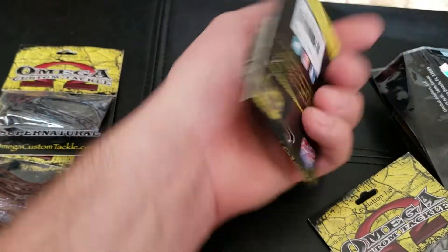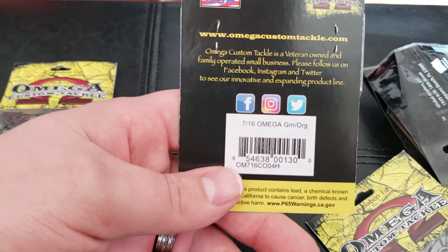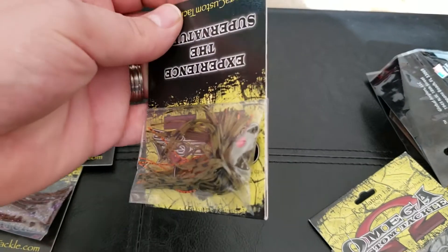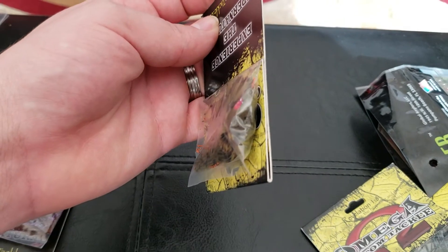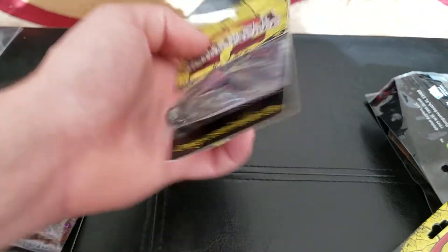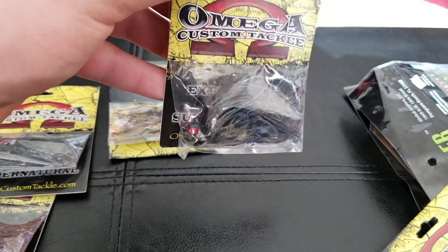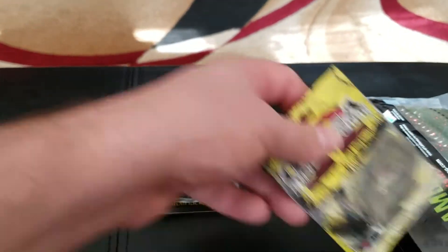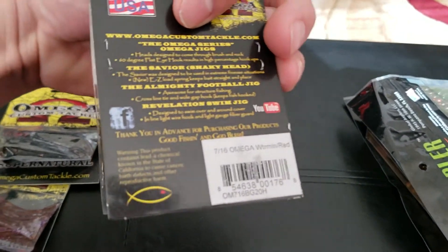Here we got another one. I'm going to be using this for skip and jigs — this is a 7/16 ounce in green orange. I think this is their flip and pitch jig where you're able to skip into docks a lot easier with that flat head underneath there. It skips really well. Here we got another football one in Bama color — like the Bama bug for soft plastics. Green pumpkin, a little bit of blue with purple in it. And right here we got another flip and pitch jig in just a watermelon red color, 7/16 ounce.